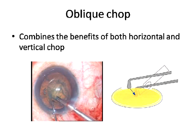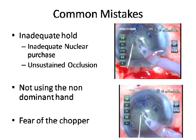Common mistakes: inadequate hold is the most common. The probe is not embedded deep enough into the nucleus — though there may be a trench, the probe itself is not completely impaled in the substance of the nucleus. The other issue is unsustained occlusion — the Faco probe is deep enough, but the surgeon keeps exiting to foot pedal one. You'll see occlusion achieved multiple times but not maintained long enough to execute a chop.